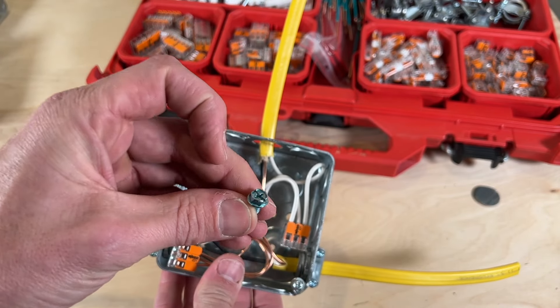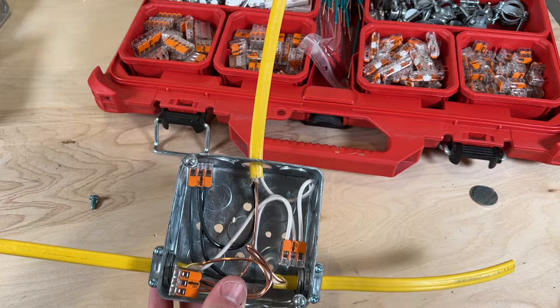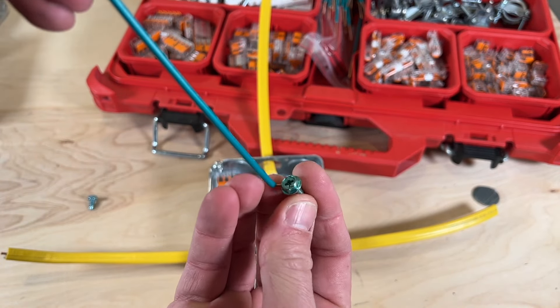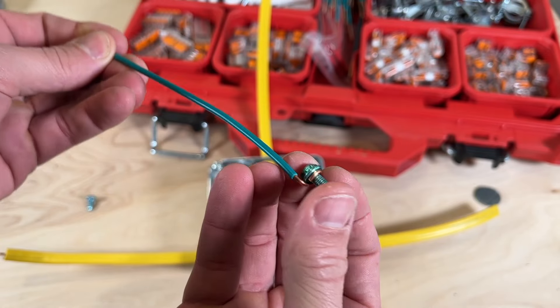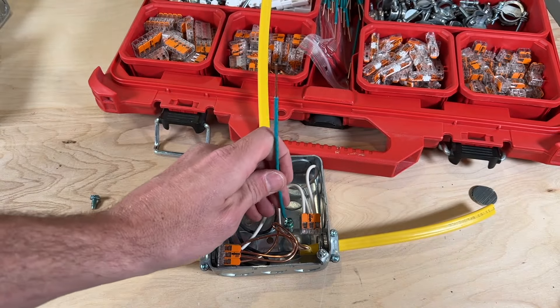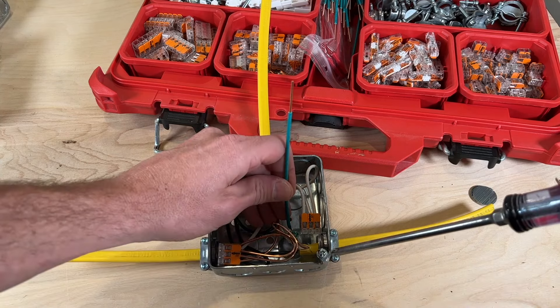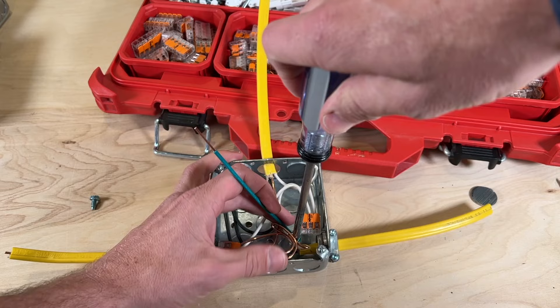You can either get these grounding screws and make up your own pigtail to tie into it, or you can get these pre-made pigtails that have your 6-32 screw, they have a shepherd's hook already in the clockwise direction, and are ready to tie in to your other grounds. All you have to do is place that screw in the threaded hole and tighten that down.